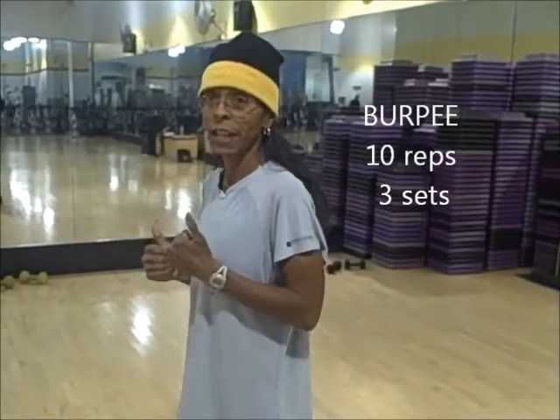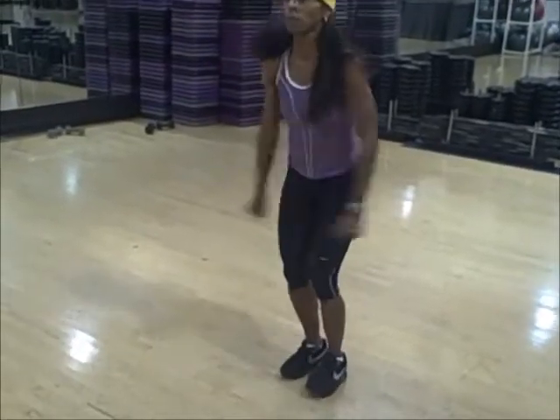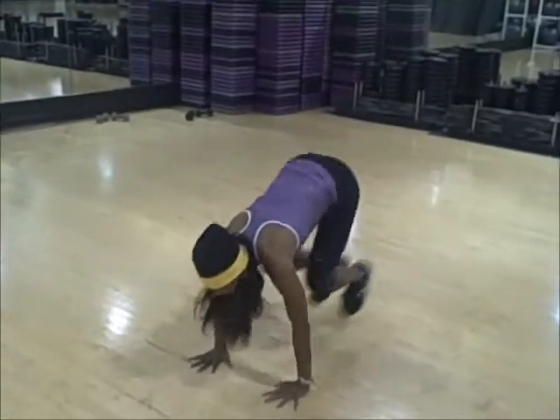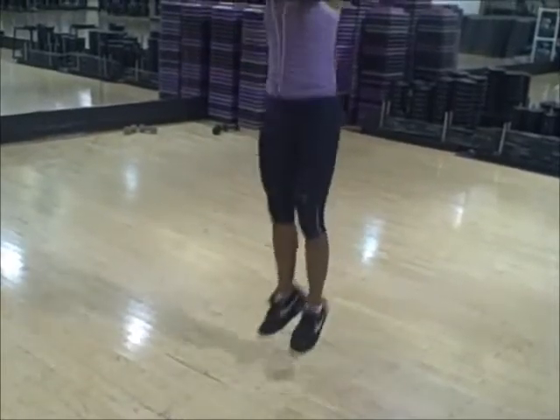The first one is going to be a regular burpee, and it goes a little something like this. One, two, three — one. One, two, three — two. One, two, three — three. One, two, three — four.